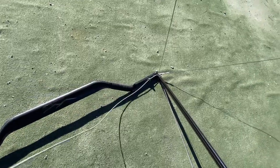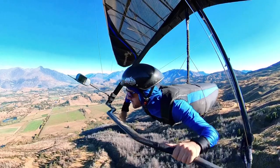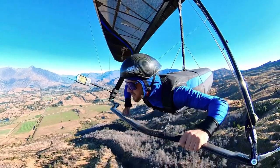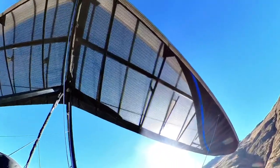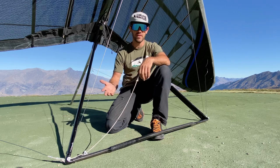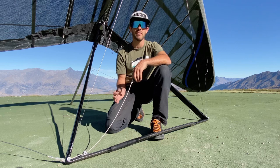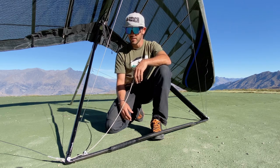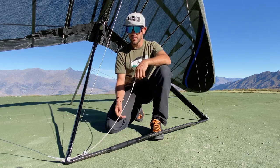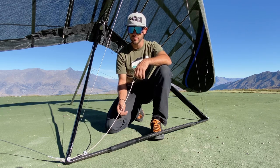The purpose of the VG rope is to change the shape of the glider. Pulling it on is actually going to change the shape of the whole wing behind me. That can give us more performance - it can make us fly faster, fly further. As we let it off, it can make the glider fly slower and be a little bit more responsive in handling.